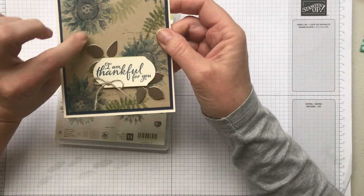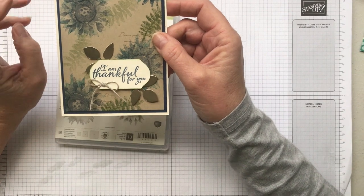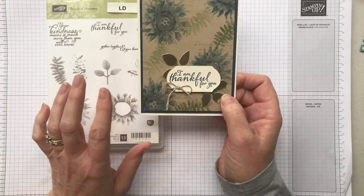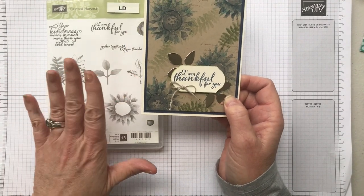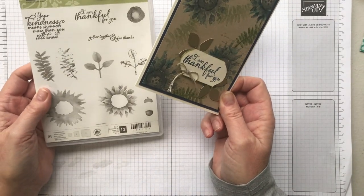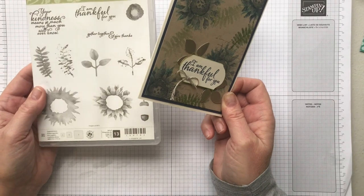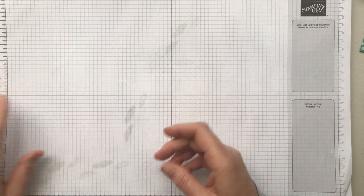I've used Crumb Cake as my base here but today in this video I'm actually going to use Sahara Sand. It's a great set if you've been looking for something that will do backgrounds as well as focal points. I've also used it for scrapbooking. It is retiring, so it's only around until the 2nd of June 2020, or even less if it sells out first. If you want to grab it, grab it now — head over to the online store and speak with your demonstrator.